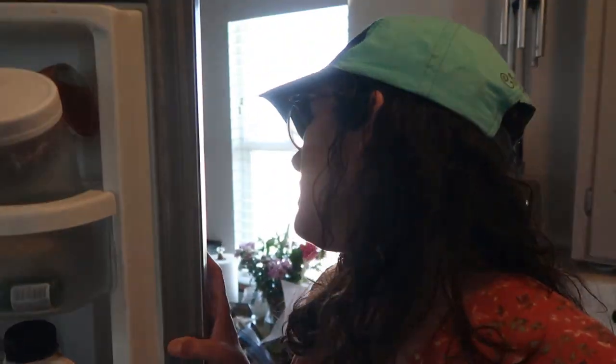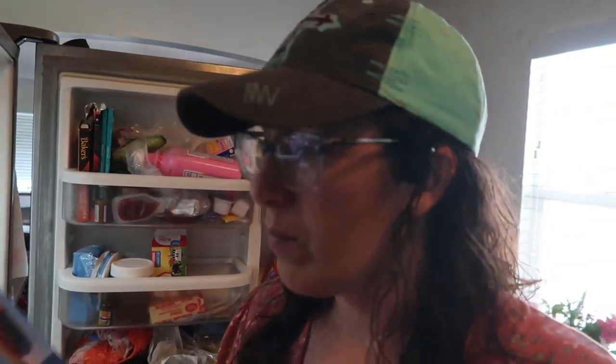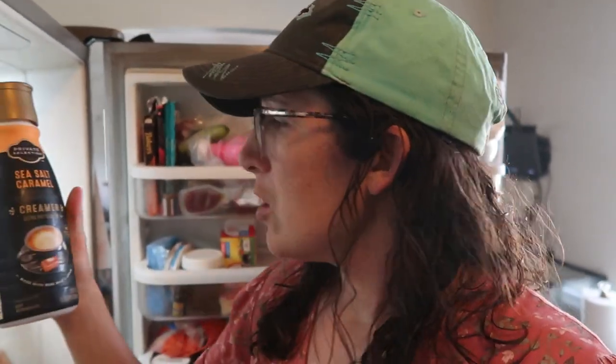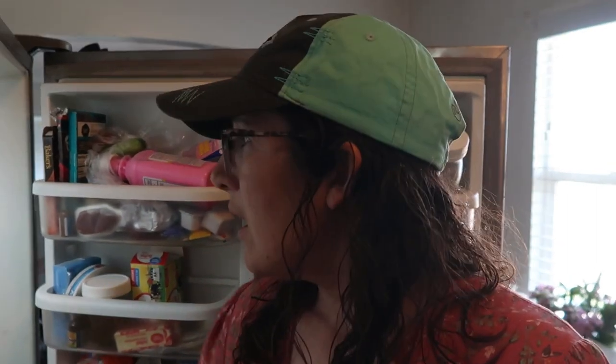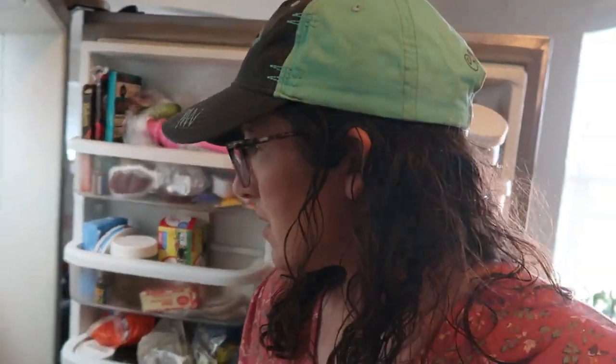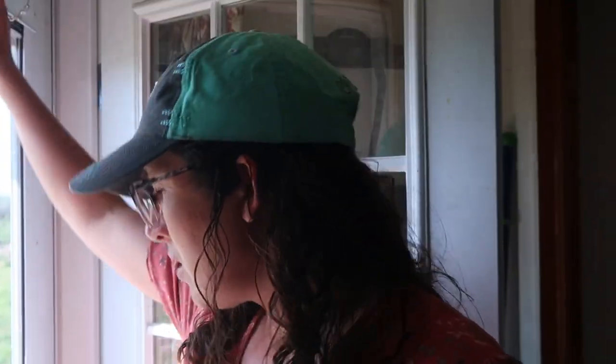We got several blocks of mild cheddar cheese — at least eight of those. We got a whole bunch of coffee creamer: sea salt caramel and vanilla cream, probably at least eight bottles. We also got about eight or nine dozen eggs. And two really big bags of green onions that are downstairs — after I dye my dress I need to chop those all up and get them in the freezer so they don't go to waste.